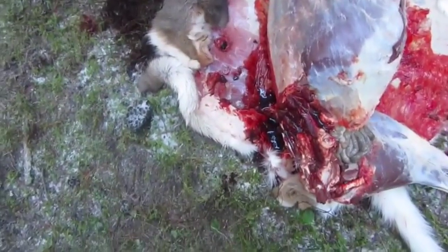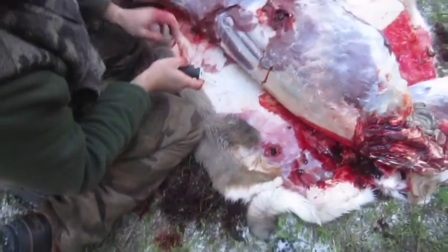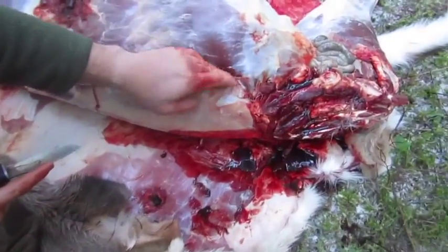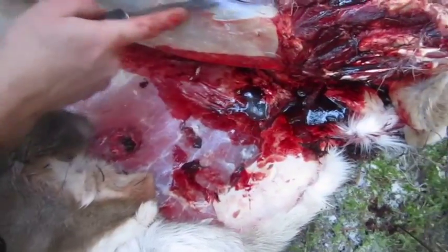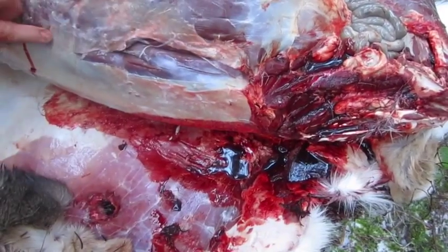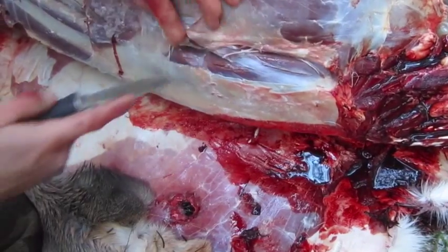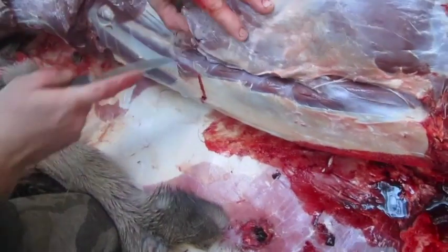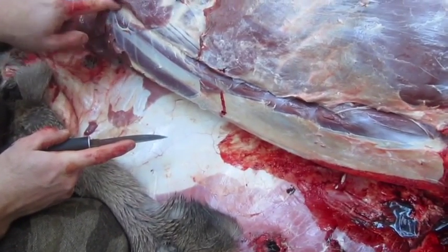Now I'm gonna take the loin — the backstrap — out. Right here you can feel where the muscle and the gut is. Just cut lightly, because you don't have to cut real hard. There's a thin layer right here, and then that's the meat you're after right there. You just cut right along that — you can kind of see the line right here how that runs.